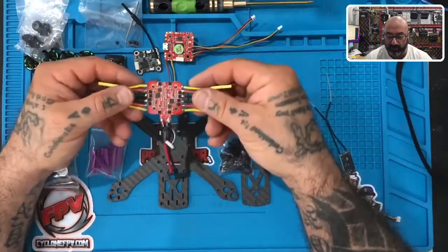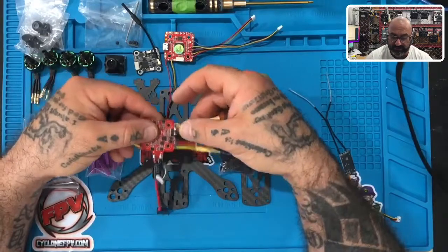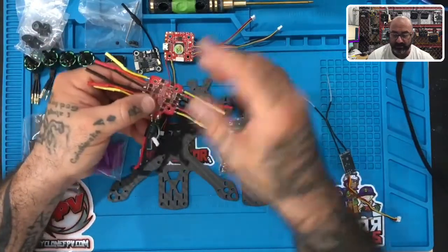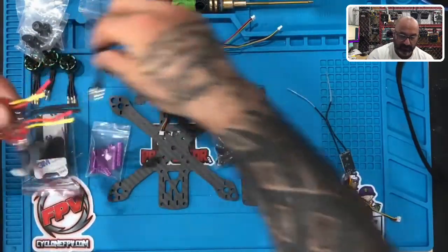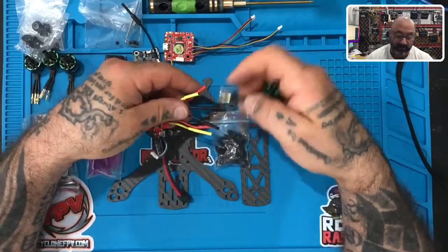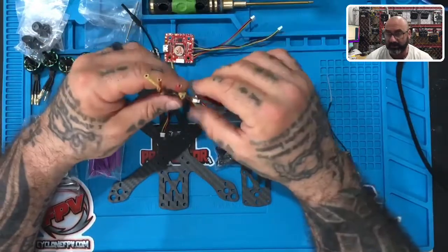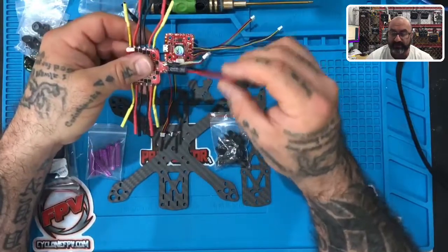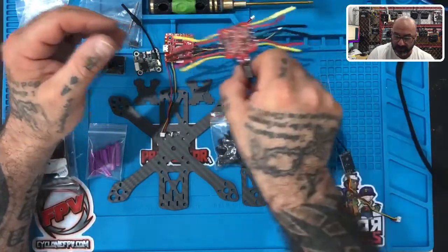Next is the speed controller, or ESC. This is one of the things that's different from the v1 — the ESC is a separate board. You can see there are four sets of wires; each set is yellow, red, black. These are called bullet connectors, and the bullet connectors on the ends of the motors will plug into these on the ESC. There's also a wiring harness that goes underneath, an XT30 connector on top that connects to your battery, and a pre-soldered capacitor as well.